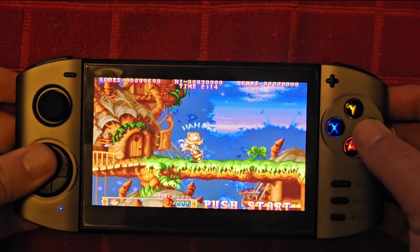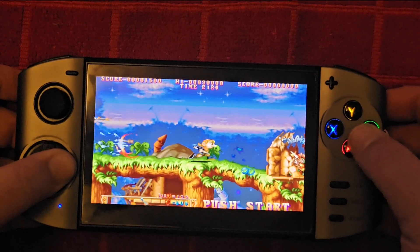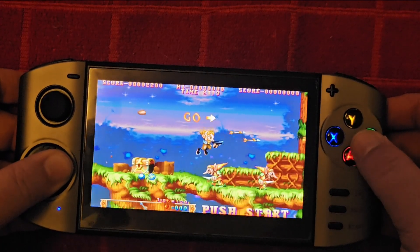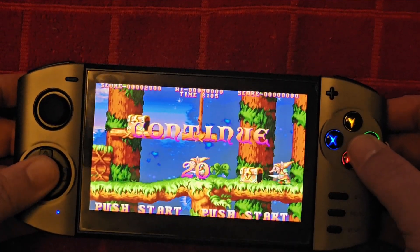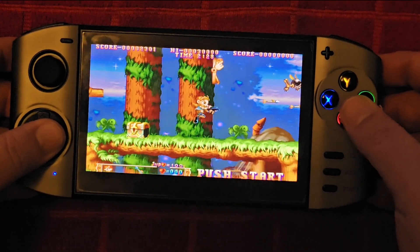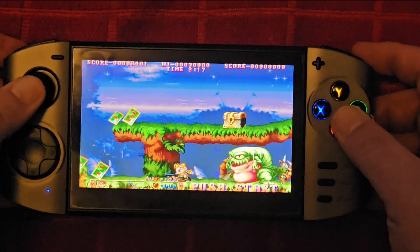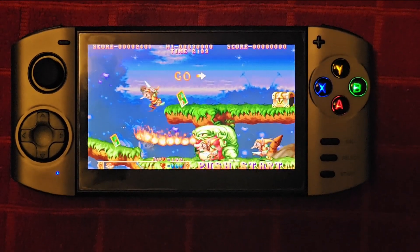Here is a game running off the internal memory and it is running a lot better. They didn't have Sonic loaded on internal, so we're running something else, but it's running more like you'd expect. It could be an issue with the SD card, or just the chip, or the fact that you can't do any settings to improve it. This is running much more like you would expect. The D-pad is pretty decent — I gotta say, I like the D-pad here, and the stick is fine.